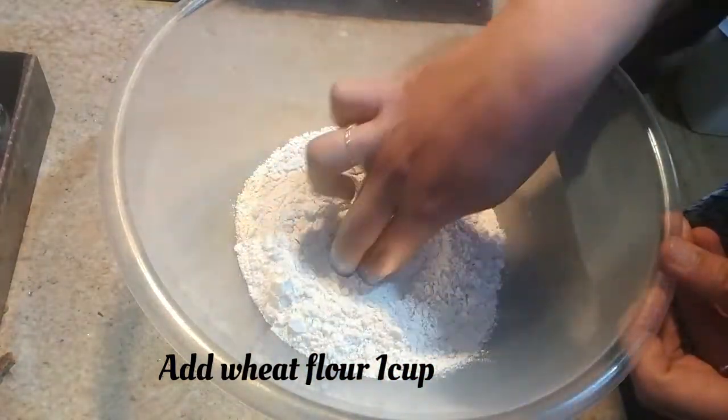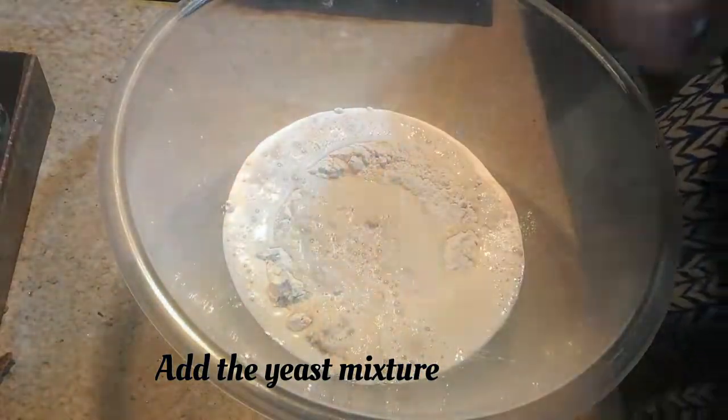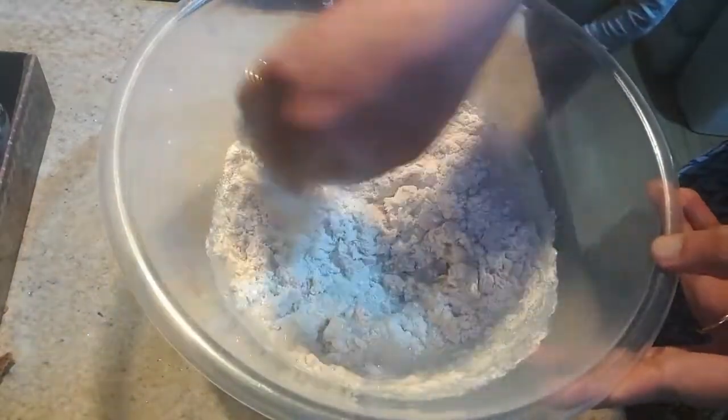Now I'm taking one cup of wheat flour, making a well inside it, and then adding the yeast mixture into it. We have to mix it thoroughly.